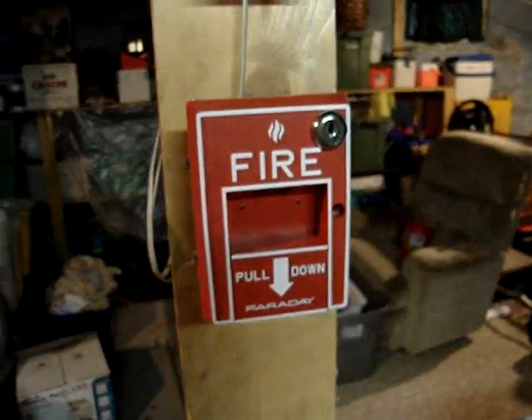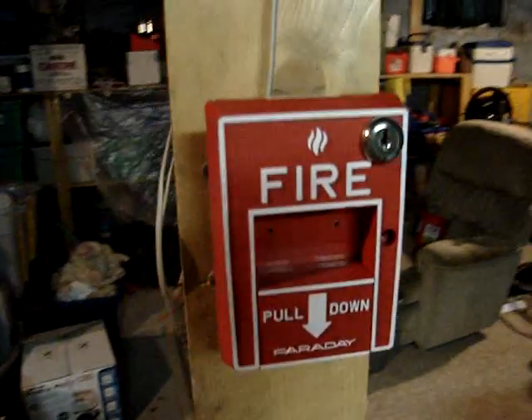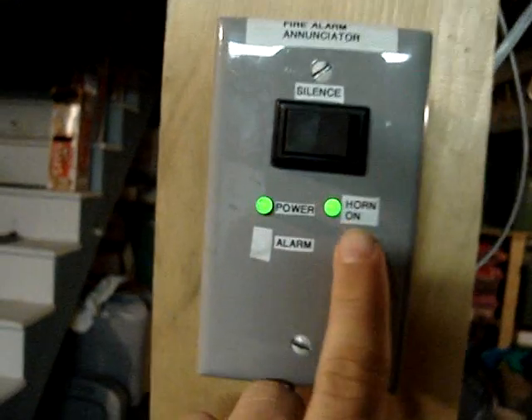Now, for the downstairs part of the system. Here's the other half of my system — Faraday 8700D, enunciator for the panel, with a silencing switch. This tells me the horn is on, this tells me it's powered, and there will be an alarm LED there someday.